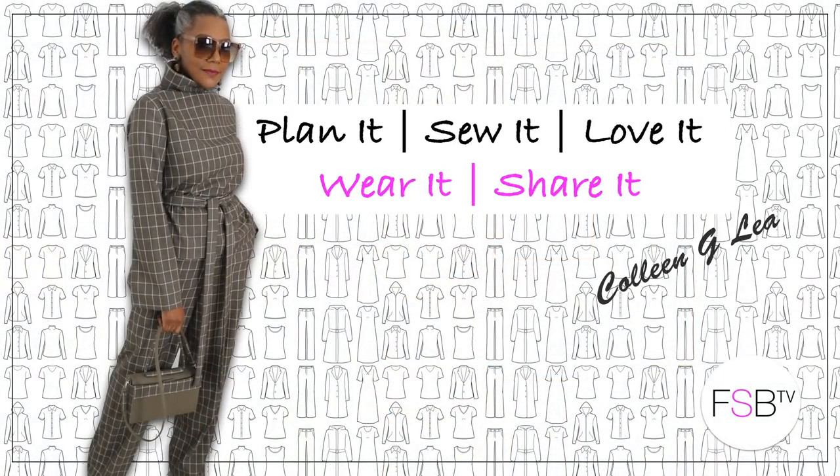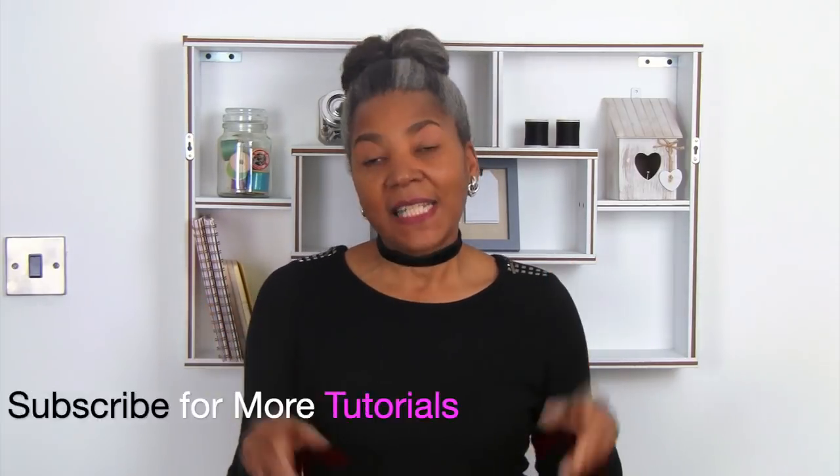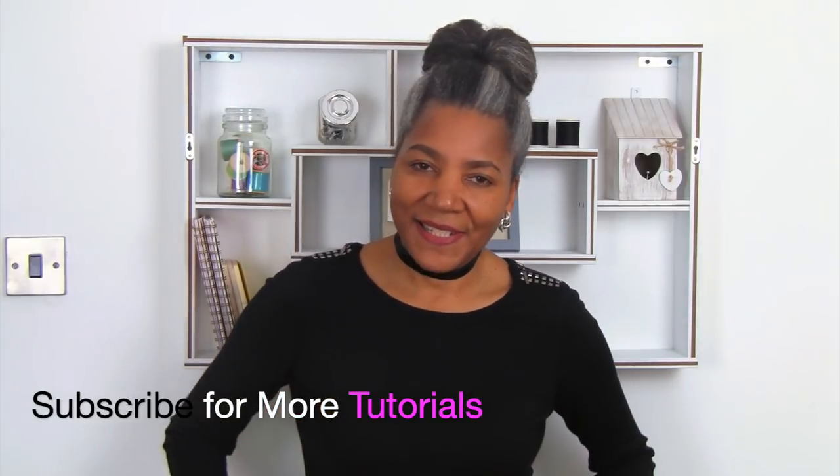How to take in the seat of pants — that's coming up. Hello fashion sewers. If you're new to the channel, I'm Colleen G. Lee. If you are interested in sewing techniques, how to refashion new or old clothing, and I also do video tutorials on sewing lookbooks where I design, pattern, and make a collection of garments. If you're interested in that sort of thing, consider subscribing and let's get started.